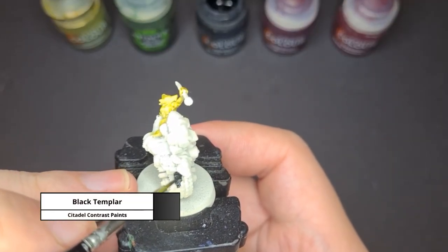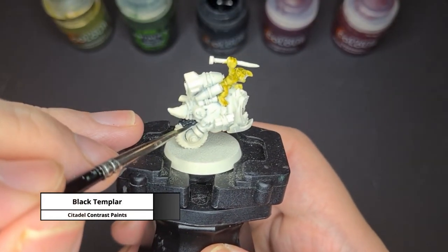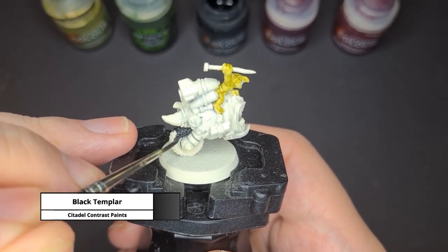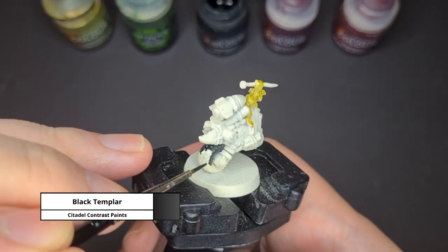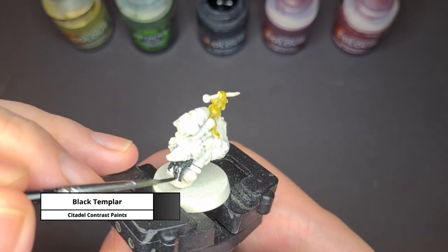For the wheels, I just simply use the contrast paint Black Templar. The base is very light so you may actually have to apply Black Templar a few times just to get that very nice coverage.